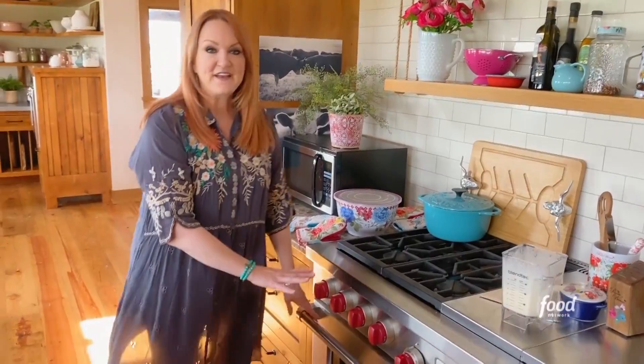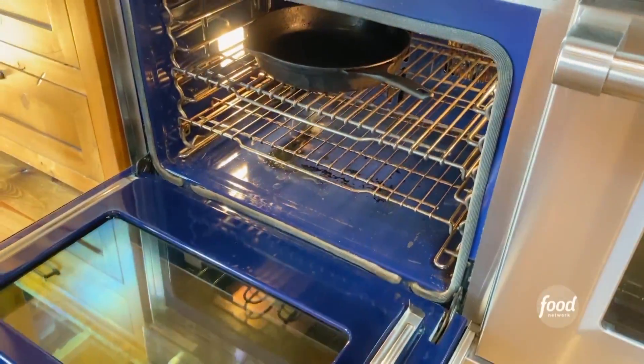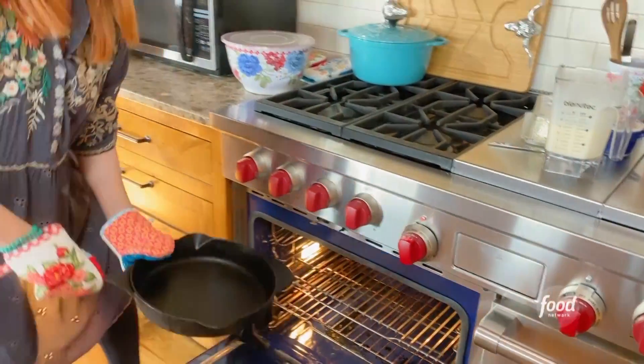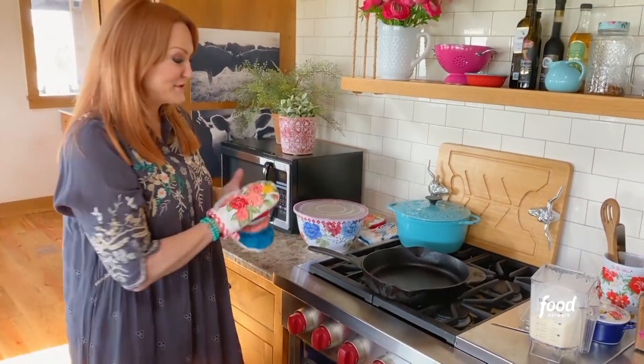Here's what we did — my kids did this before we got started. We turned the oven on to 425, and then they actually stuck an iron skillet in the oven to get it super hot. This thing is hot. You definitely want to have heat-proof mitts.